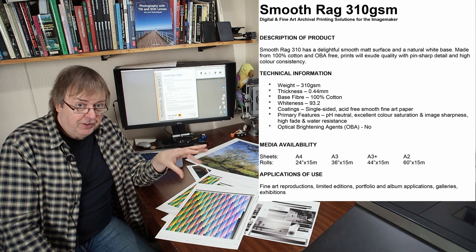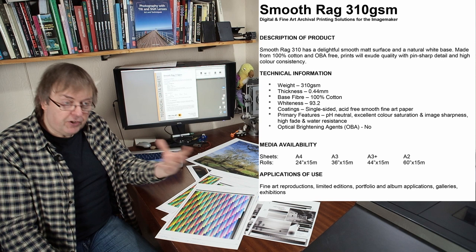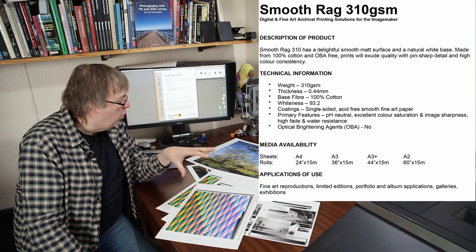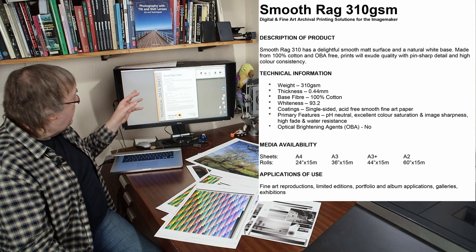I've tested this on the P5000 pigment ink printer. I have no doubt the papers would work perfectly well on the Pro 300 or Pro 200 dye-based printer with appropriate profiling. This sort of paper has been around for a while — these are just a particular version put together as a newish set.